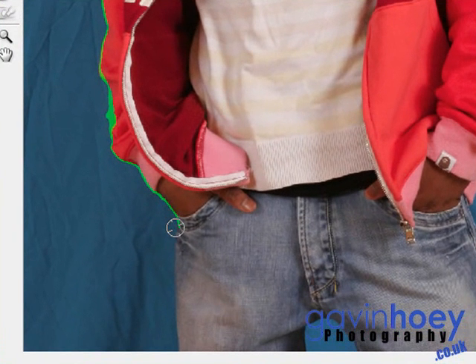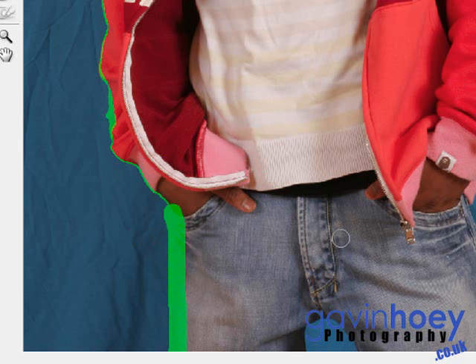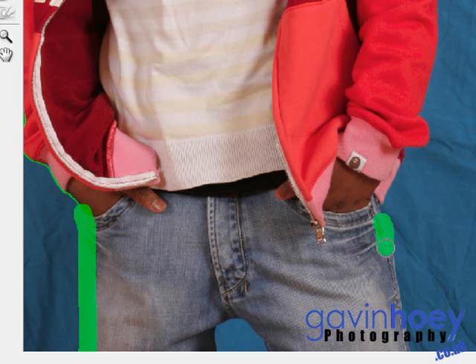That is until you get to areas where it's not so clearly defined, and then things go slightly wrong. Down the trousers, for example, it's a lot harder because the blue jeans and the blue background have very little contrast between them, and Photoshop has a bit of trouble with that. So in those sort of areas, switch off smart highlighting and just do it manually. You will need to do some cleaning up afterwards, but I'll show you how to do that at the end. Let's do the other side of his trousers, and then we'll switch back to smart highlighting.